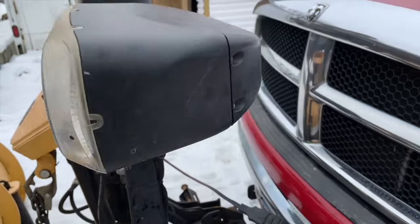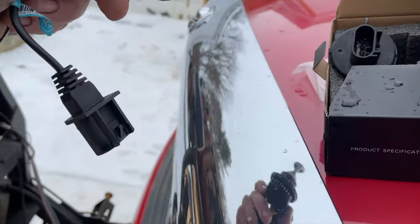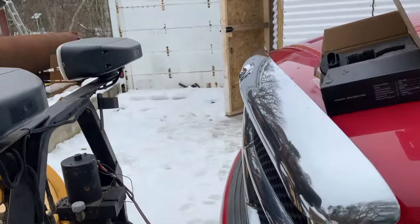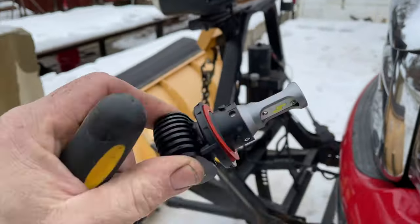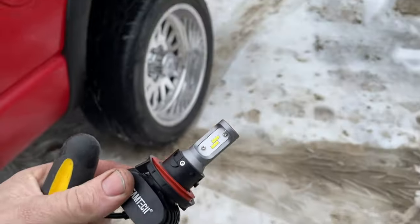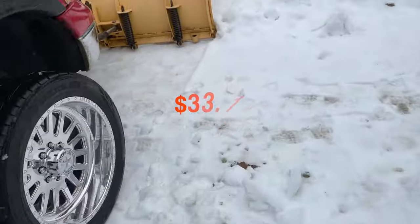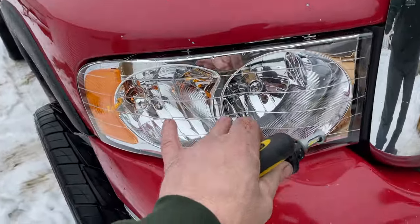I know they're going to be great, it's just a question of how much brighter they are. Judging by what I'm seeing down here, they're going to be quite a bit brighter. These are Beam Tech — I got them right on Amazon. I don't think they were that much money; I want to say around 40 bucks. Click the link and I'll give you the same ones I purchased.